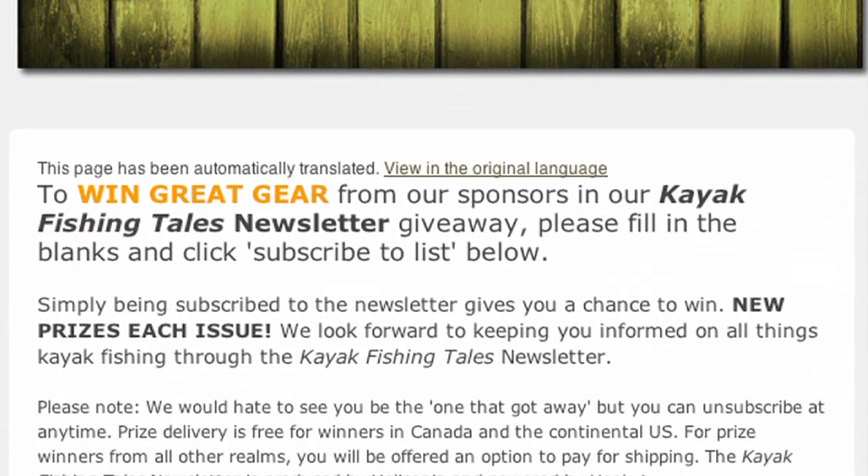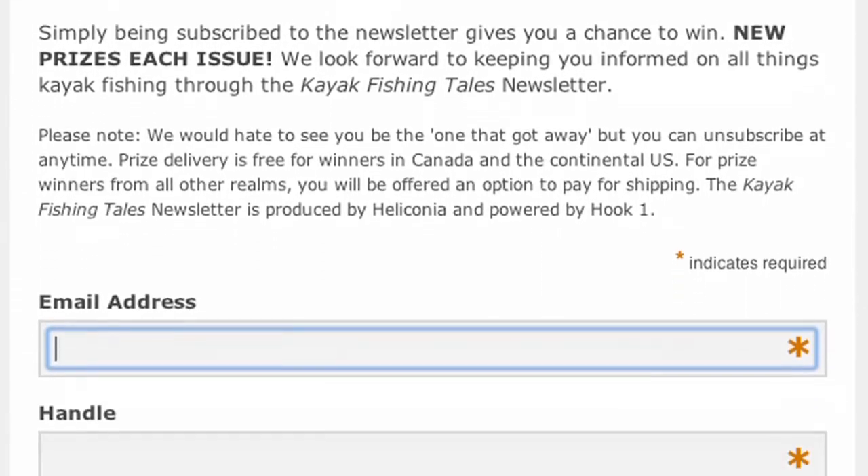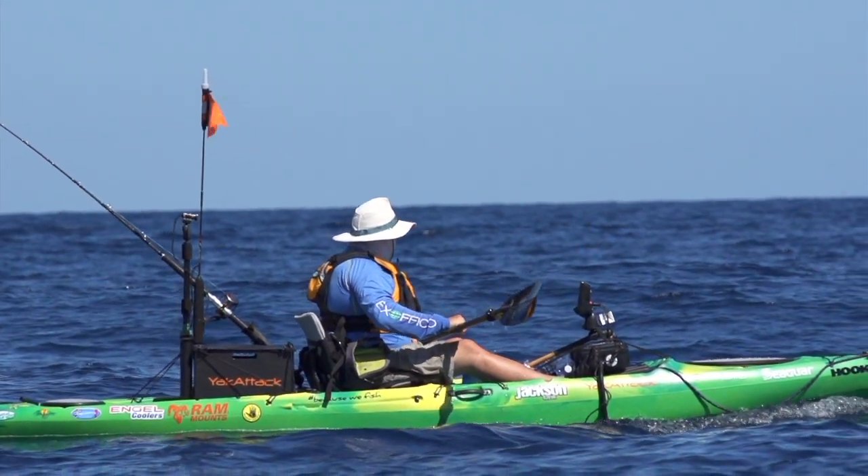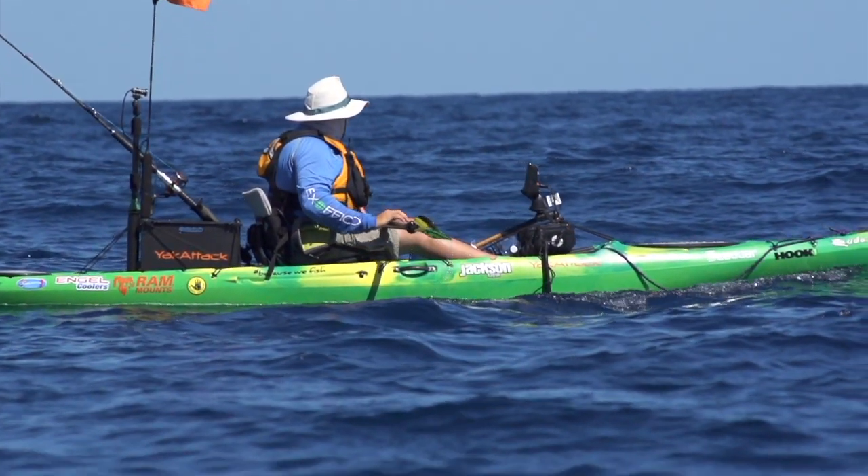If you subscribe to our newsletter, you also have a chance to win some great prizes — kayak fishing gear, fishing gear, and a heck of a lot more. Winners are announced in our Kayak Fishing Tales newsletter. Just click the newsletter link in the video description.